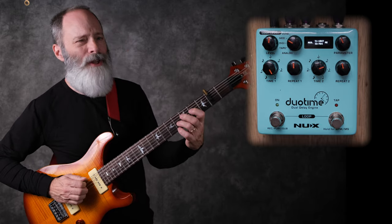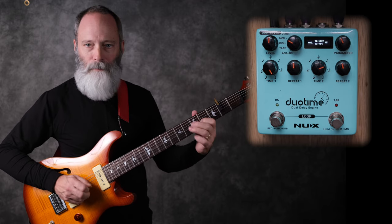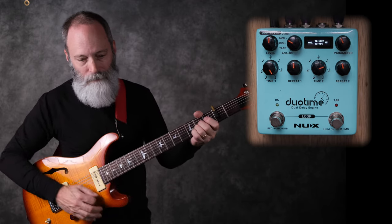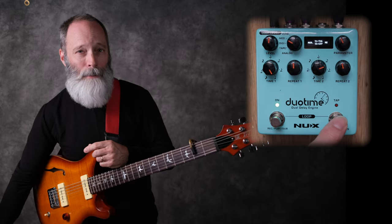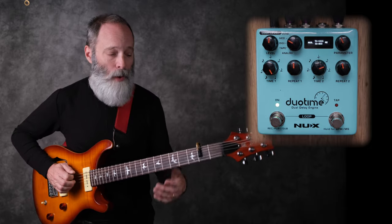Here's my clean tone with just a tiny bit of room reverb. Let's go ahead and turn on the DuoTime. Let me go ahead and tap in a tempo — one, two, three, four. And let's see what we get.